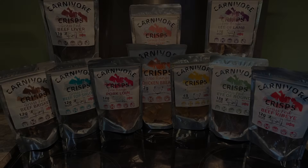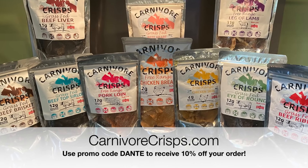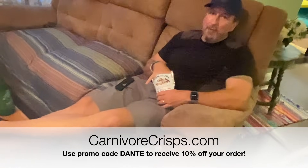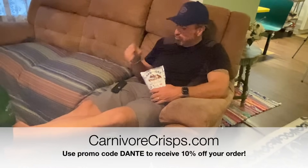I was so glad to have this in the truck when I got out of my doctor's appointment today for that blood work. I had to wait till 12:15, and this morning I was not ready for an intermittent fast, but I had to do one today. I actually had some of those lamb chops waiting for me in my truck, so I had something to eat immediately. And a big thank you to all my viewers who went to carnivorecrisps.com and made their first order using my promo code 'Dante' to get 10% off — they are now officially sponsoring my videos.